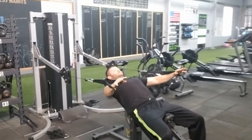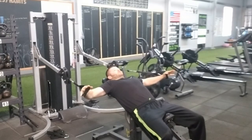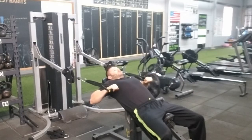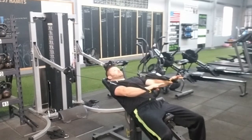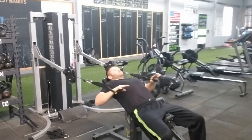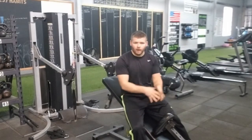Again, out to the side here with our cable fly, nice and controlled, focusing on that eccentric part of the muscle contraction. Pull into the shoulder and then press out. So that is the incline cable press with our cable fly eccentric.